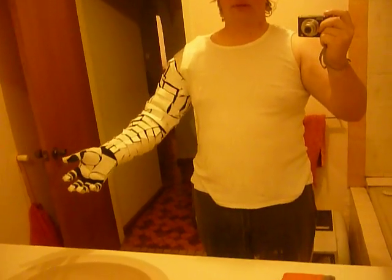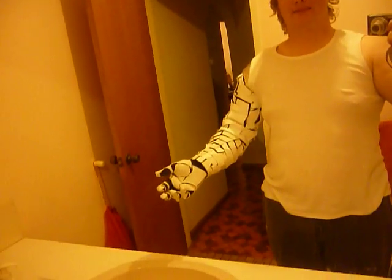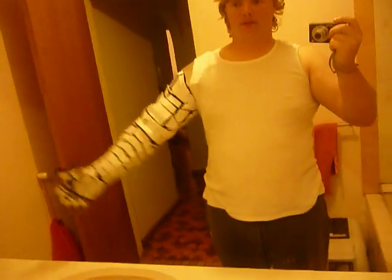This is my Winter Soldier robot arm, Progress 2. There is currently three days to go before the movie comes out, and I've gotten pretty far.